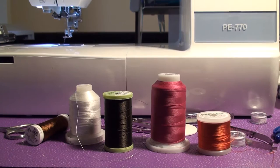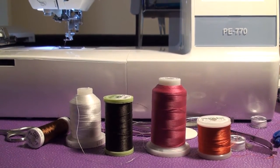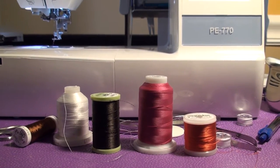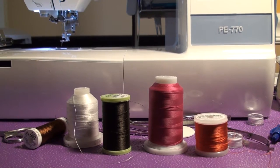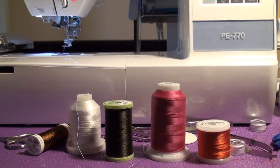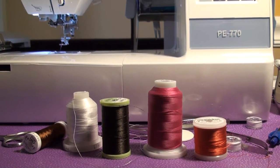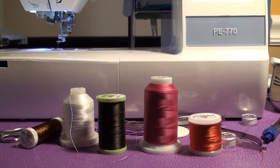That means if you have areas that are really, really heavily sewn, you're more likely to break thread if there's some tension issues going on. I have had it happen a couple of times and really couldn't figure out why it happened. I tried different threads and some were breaking and some were not. So I wrote down the names of the ones that had broken, but it only happened a couple of times.